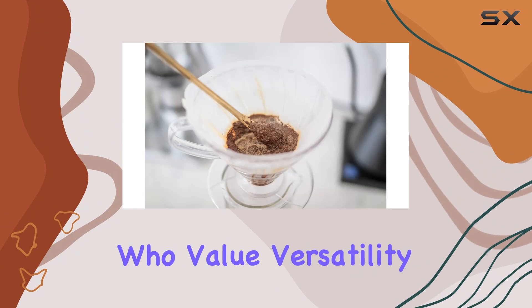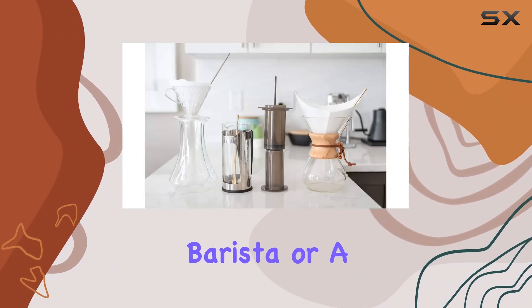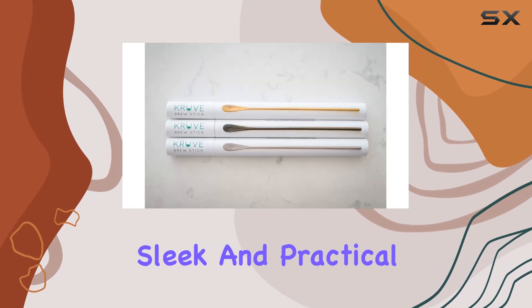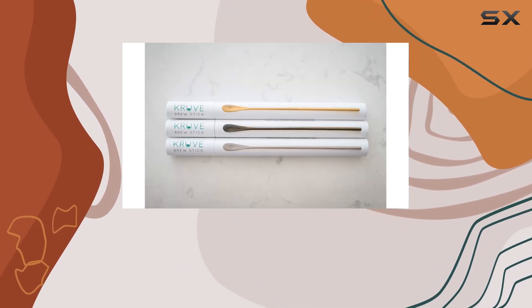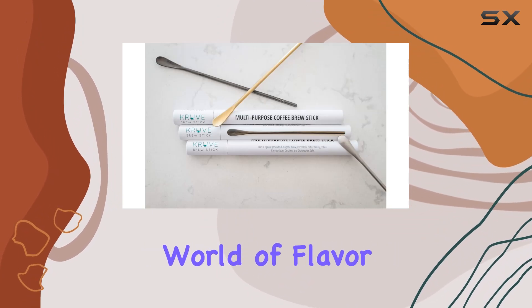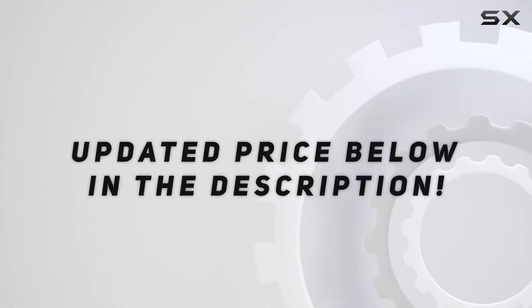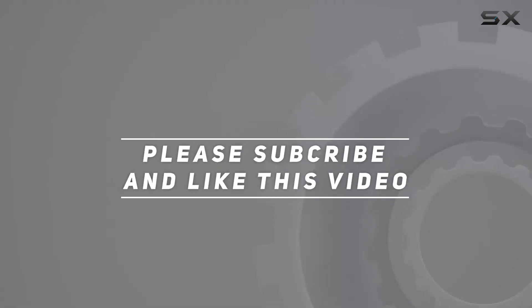Overall, the Crewof Multi-Purpose Coffee Brew Stick is a game changer for coffee enthusiasts who value versatility, convenience, and exceptional flavor. Whether you're a seasoned barista or a home brewing enthusiast, this sleek and practical tool belongs in your arsenal. Elevate your coffee brewing game with the Crewof brew stick and unlock a world of flavor possibilities. Check out the video description for updated pricing, and thank you for watching.